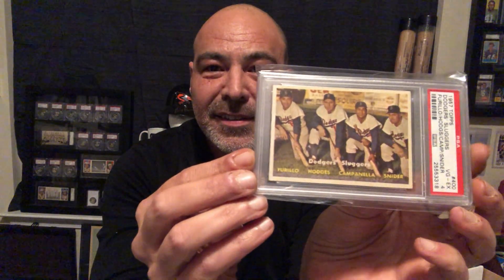And this is another really nice card here. Duke Snider. This card's so sharp for the grade. Gil Hodges. Andy Carey — that's just a great card. Richie Ashburn — really nice card of him too. Don Larsen. Robin Roberts. Enos Slaughter.